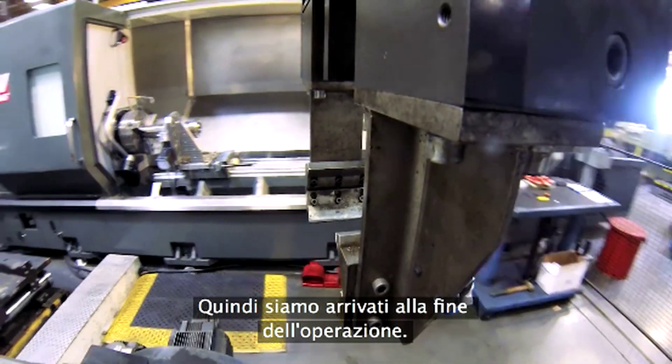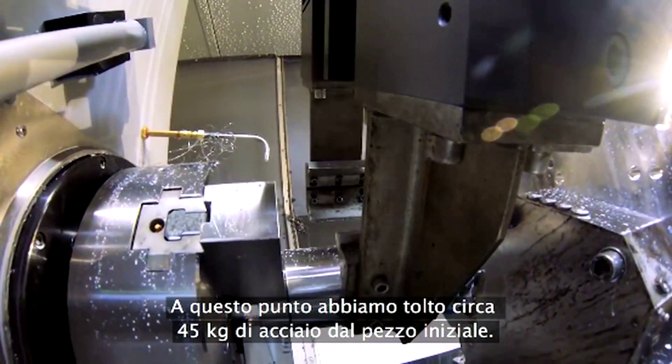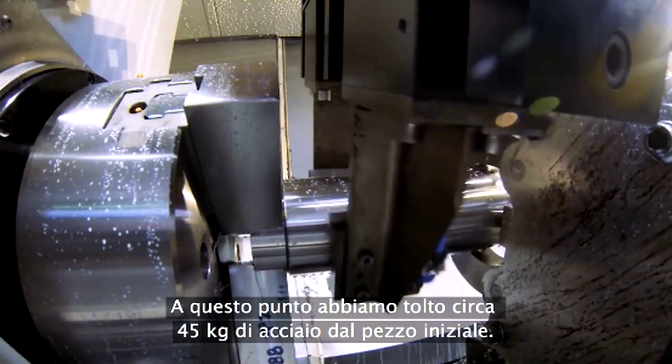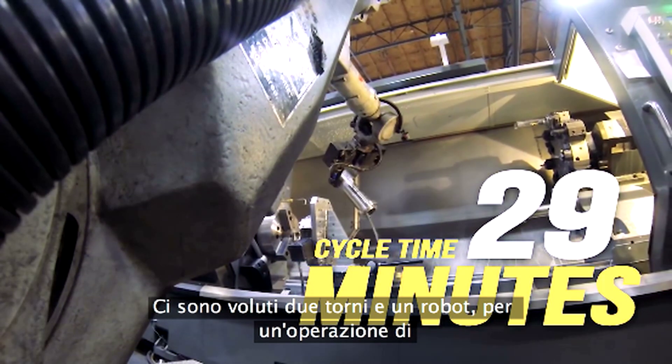We've come to the end of it. And at this point, we've removed about 120 pounds of steel from that original slug. It took these two lathes and the robot about 29 minutes from start to finish.